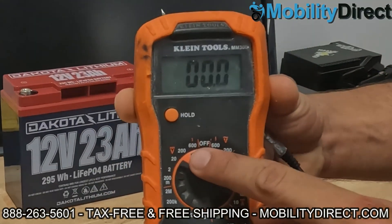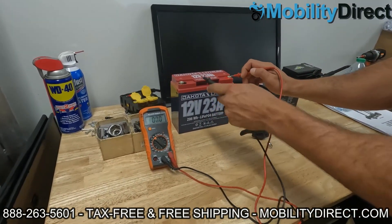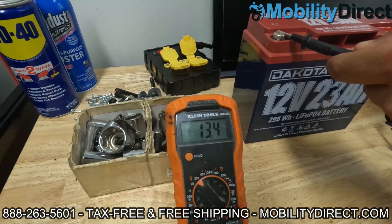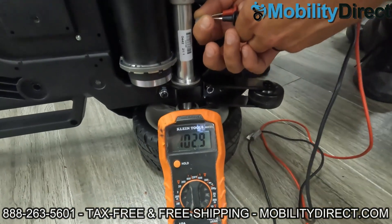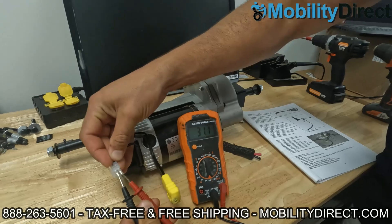If you don't know how to use a multimeter, we have a video that shows you how to use one. They're very cheap, you can order them online. Click on the top right hand corner of the screen to watch our tutorial video on how to use a voltage meter or a multimeter. We even have an entire playlist of repair videos where we show you how to use a multimeter to check almost every single part on a mobility scooter like a motor, brake assembly, ignition, and more.